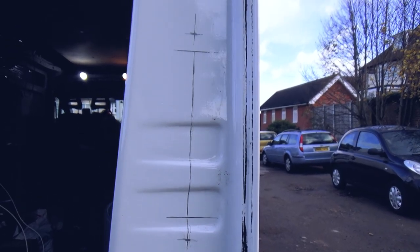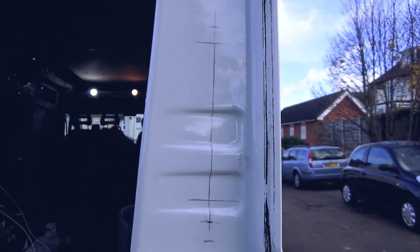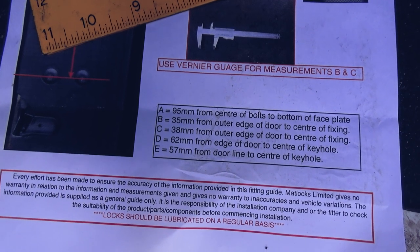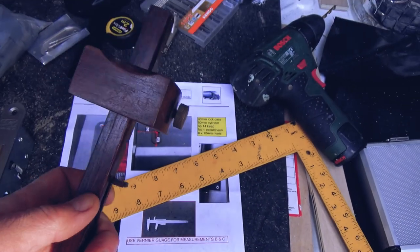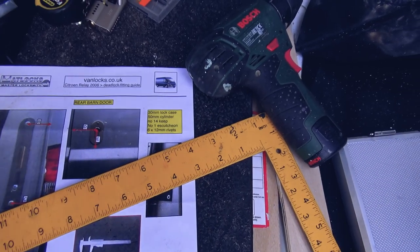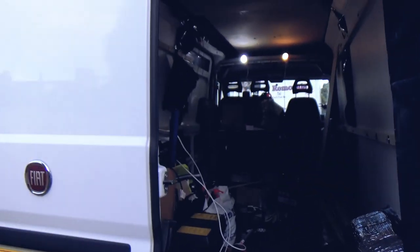I'm going to turn off this camera and stop talking and start doing. Following the guide, I have measured and marked up the inside of the door. The instructions are pretty good and they expect accuracy with the measurements and suggest using a vernier gauge — I don't have one of those, but I do have the old-fashioned equivalent. I've measured it again and again — I'm just about to start cutting. Wish me luck.